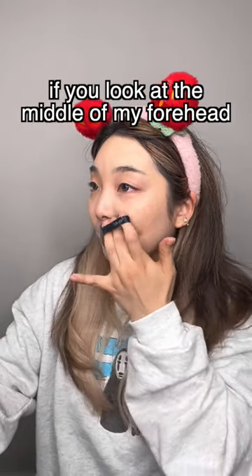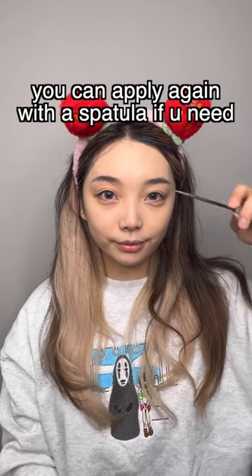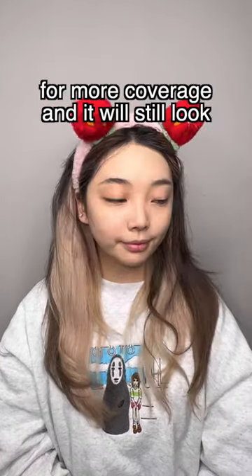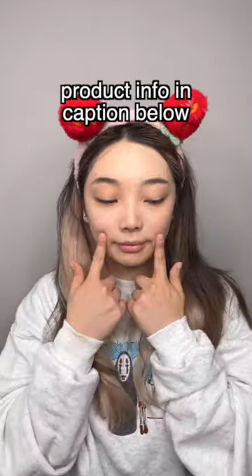If you look at the middle of my forehead, there's a white line dividing my face. That shows how much product is on that side compared to the other. You can apply it again with a spatula if you need more coverage, and it'll still look less cakey than applying directly with the pad. Check the caption below for product information.